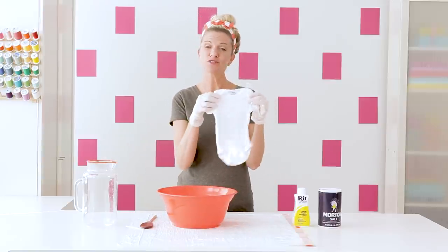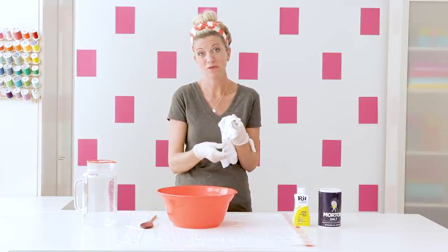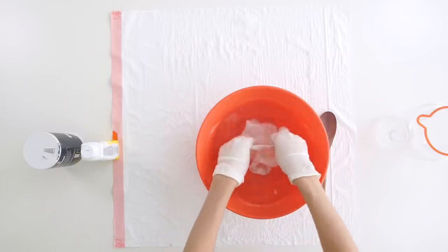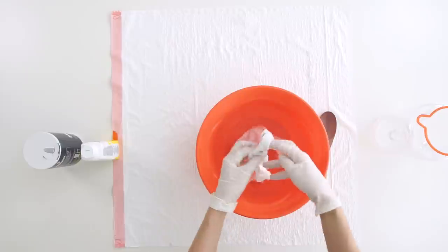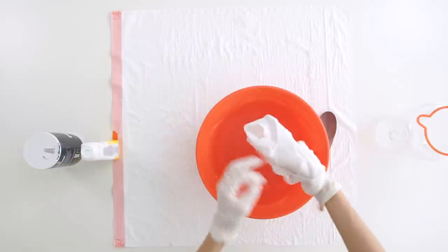Then you want to take your garment — these onesies I also got at Joann. They also carry t-shirts which makes it easy to just pick up everything at once. You want to get your fabric wet first. Put it right in the water, and that's important so that when you put the dye in it absorbs everything evenly. Also unbutton it so that everything can flow through both parts of the onesie.